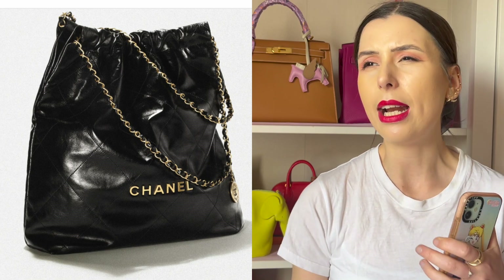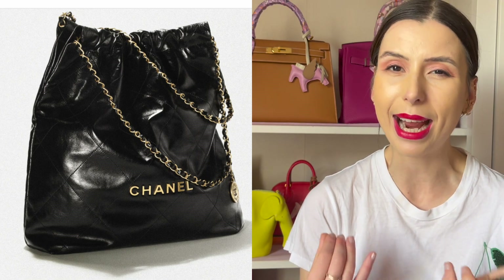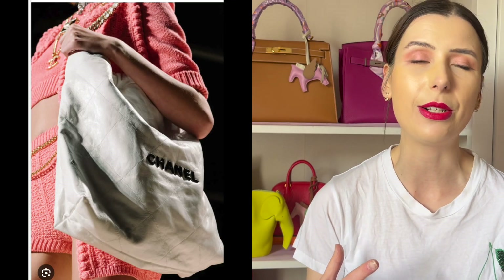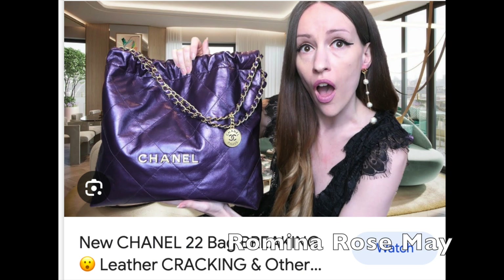You guys probably know my thoughts on the Chanel 22 if you watch my channel — I'm not a huge fan of it. You might be asking why I'm a fan of the Loewe Squeeze bag, so let's just compare them. The Chanel 22 came out in 2022 and I feel like it really spurred on the popularity of hobo bags. To me it has always reminded me of a trash bag, and when it was first released a lot of people felt the same — that it was a waste of money. But upon a lot of people buying it, they've said it's actually a really practical bag and easy to style.